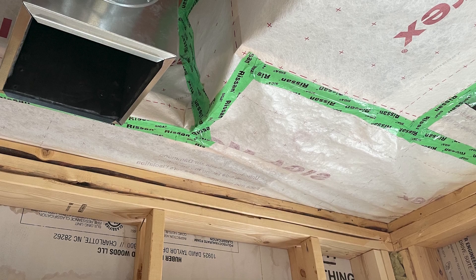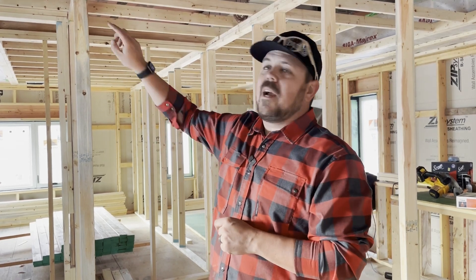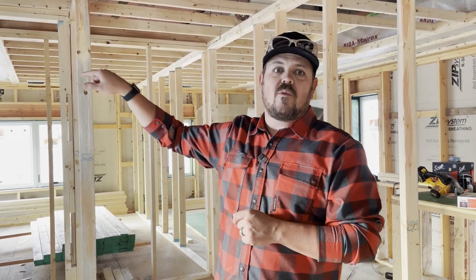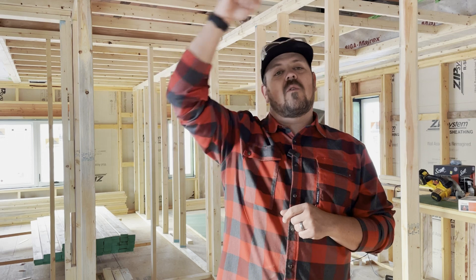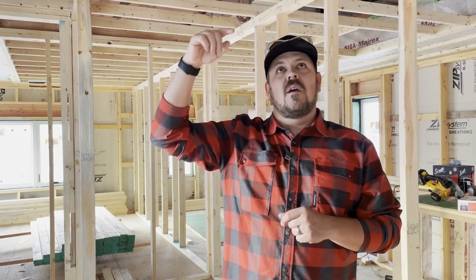That triple top plate gives us room to two-by-four strap underneath the Myrex. That two-by-four strapping is enough room to pull lights, pull wires — whatever — through that space and have them above our drywall ceiling but below our air control layer.